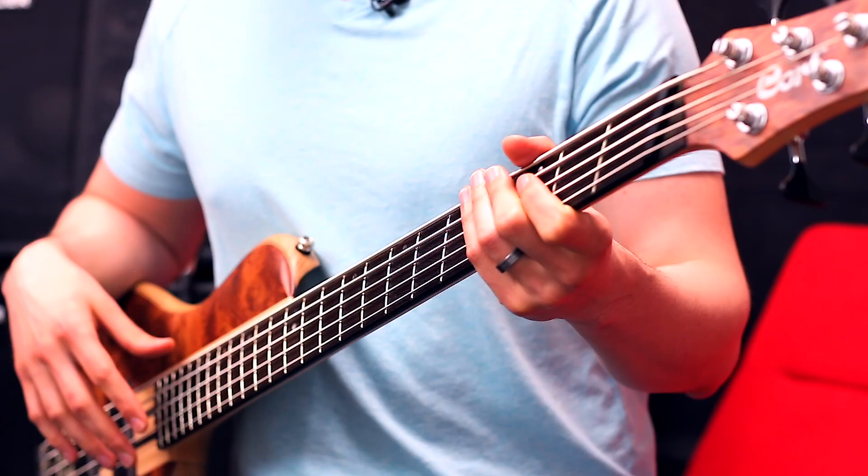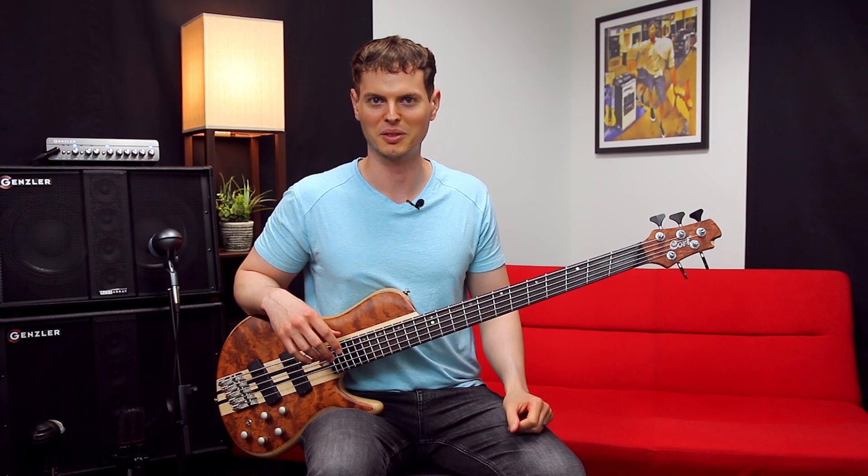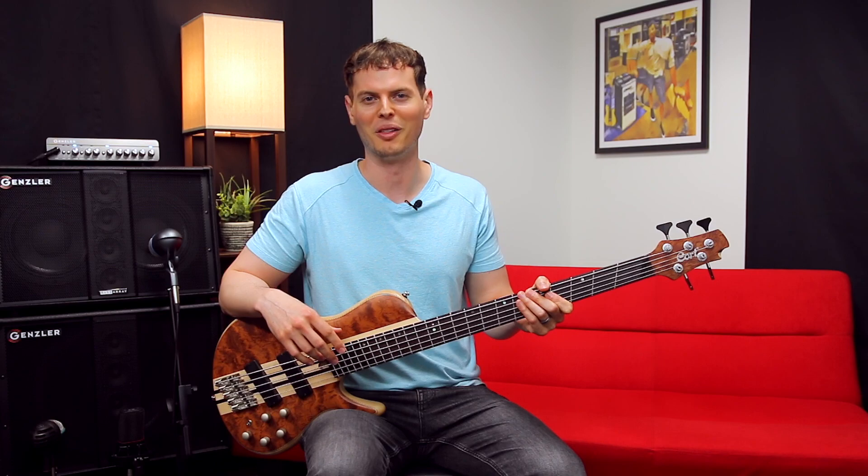The fanning of the A5 is less pronounced, going from a 34-inch G to a 35-and-a-half-inch B. This gives you the tonal benefits of having a longer scale for your lower strings, an even tension across all strings, and a seamless left-hand experience if you're switching from a bass with parallel frets. I think most players will feel comfortable right away. The only thing I noticed for myself was that the strings were a bit tighter at 15 millimeters, though I did feel at home after playing it for a little while.